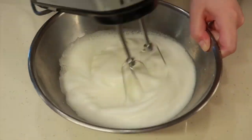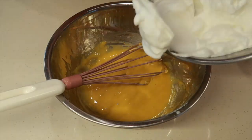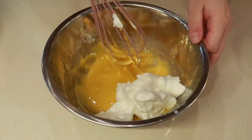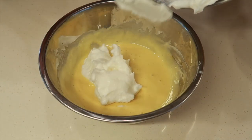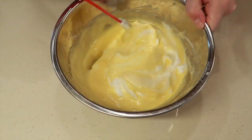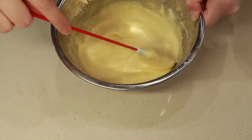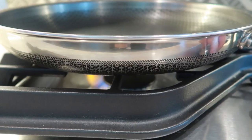We can stop when we see stiff peaks. I don't know if these are stiff enough, but this actually looks pretty good! Then add one-third of that into the egg yolk mixture and lightly whisk it in. Once that's completely combined, add another one-third of the egg whites and gently fold it in with a spatula. When it's fully mixed in, fold in the rest of the egg whites. Now our batter is done and we can get cooking!